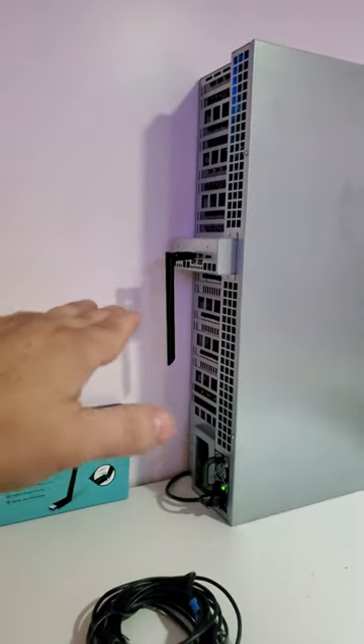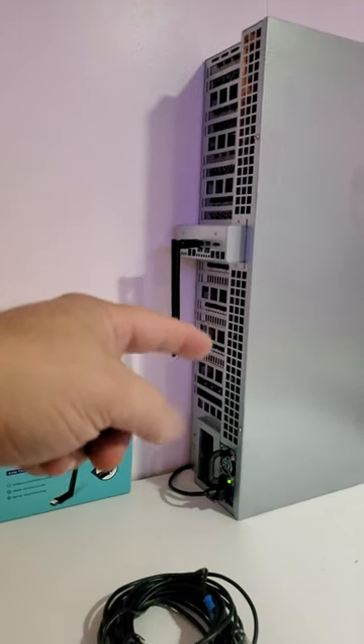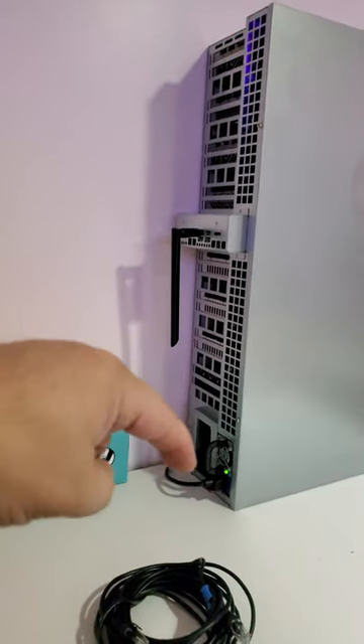HiveOS picks it up with no configuration whatsoever. The only thing you have to do is drop down into the shell and connect to the Wi-Fi. Link for it down in the video description.